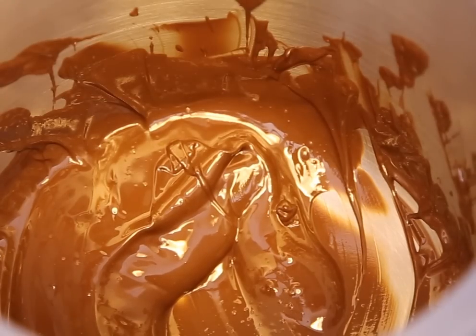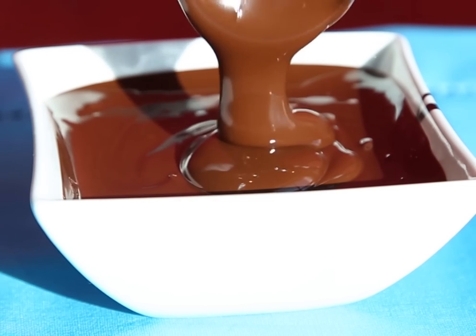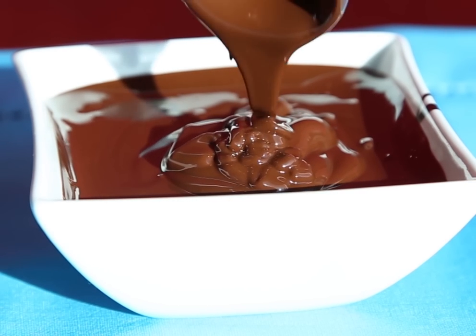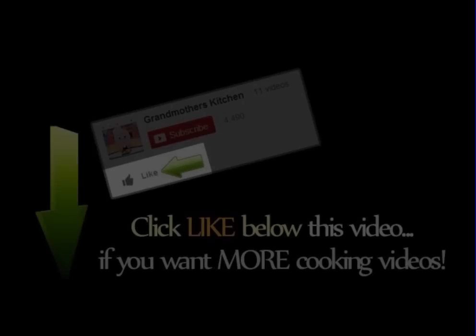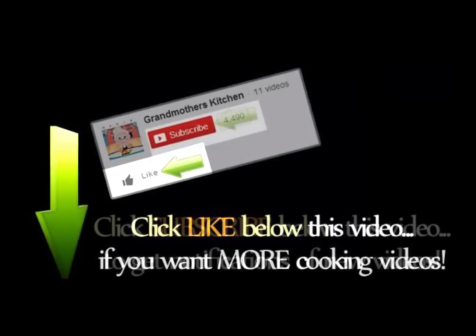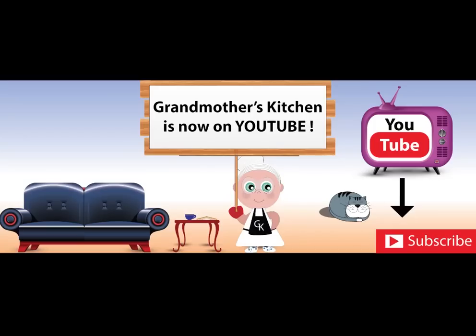Once melted, use it in your recipe. And just a final note, if your chocolate hardens before you use it, you can simply turn the burner back on to low and get ready to stir.